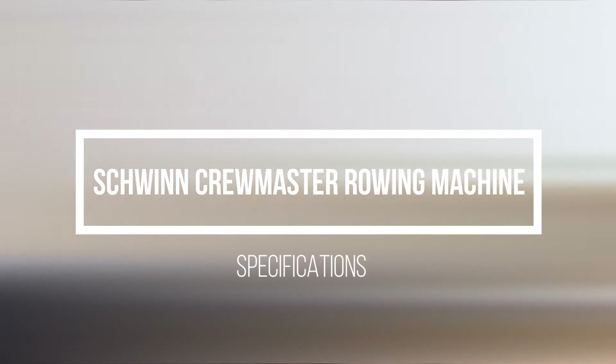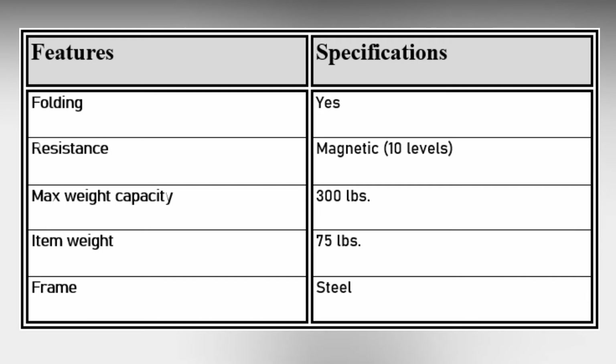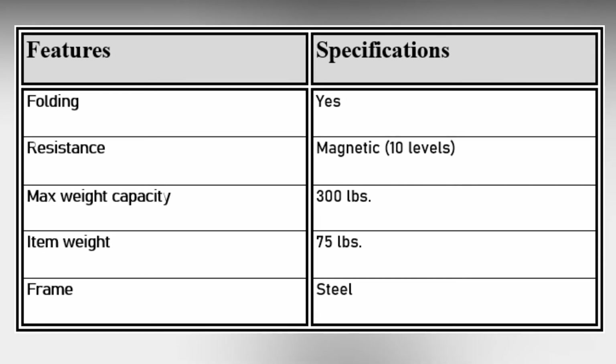Schwinn Crewmaster Rowing Machine Specifications. Judging from these details, the Schwinn Crewmaster Rowing Machine is a strong rower with smooth, quiet operation appropriate for beginners and advanced rowers.